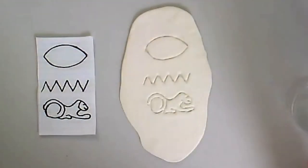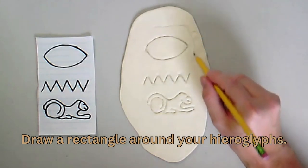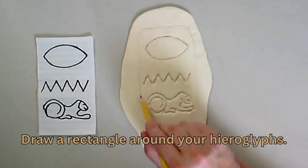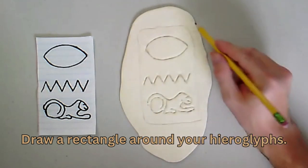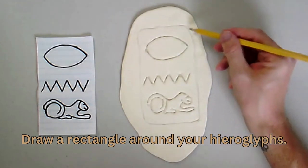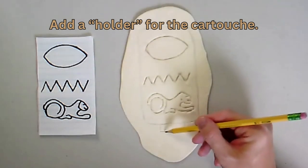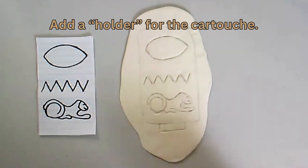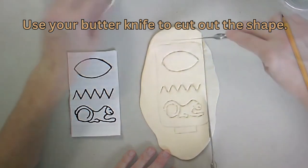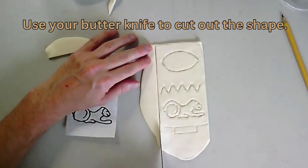Our next step is to draw the cartouche. We're just going to draw a rectangle shape around our hieroglyph letters, just using your pencil. You start out with just a rectangle and then round the edges — we're going to be cutting this out. You can draw your rectangle with some rounded edges, and then right here at the bottom, a cartouche has always had this kind of holder. I'm also going to be adding to the bottom there. Once I have my cartouche drawn out, I can use my butter knife to cut away the pieces, going carefully around, starting with the rectangle and then edging up the corners.